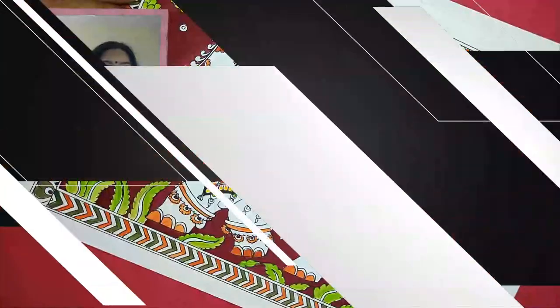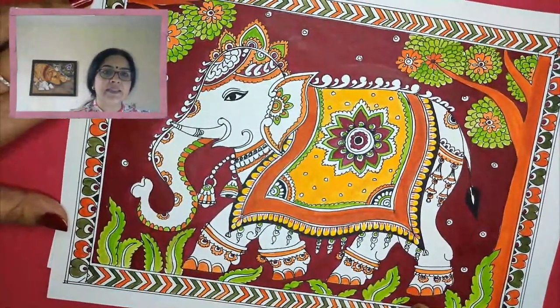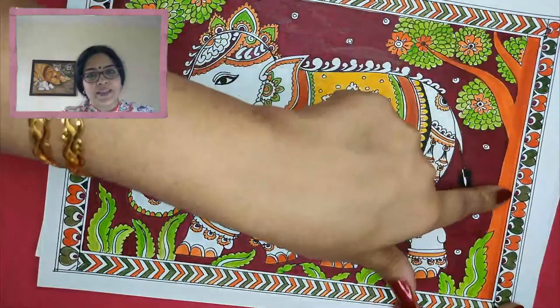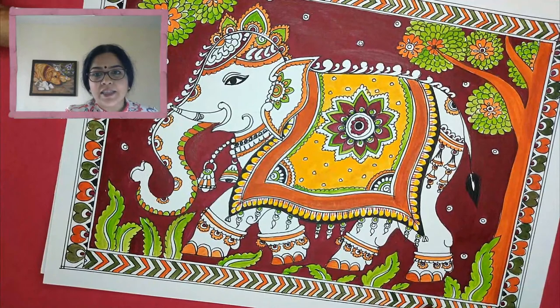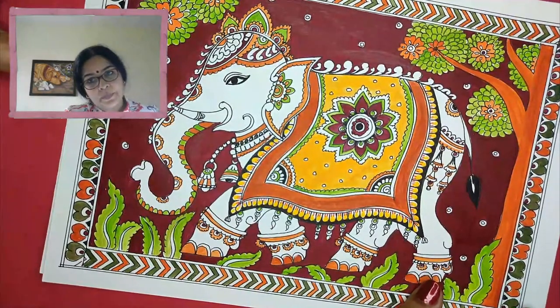I will show you the version of the painting we did — the elephant we drew in the previous class. This is how it turned out. Keeping Independence Day in mind, I did the border with green and orange, giving a little touch to that theme. I hope you all like it. If you wish to do the painting on it, the reference will be shared on the channel.